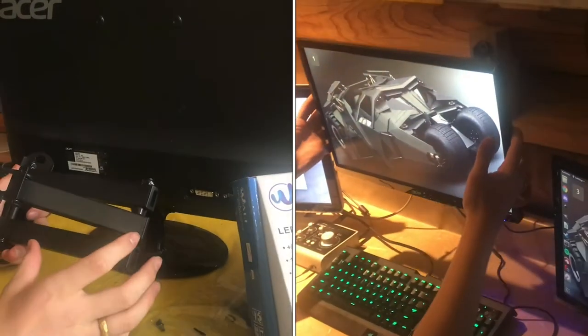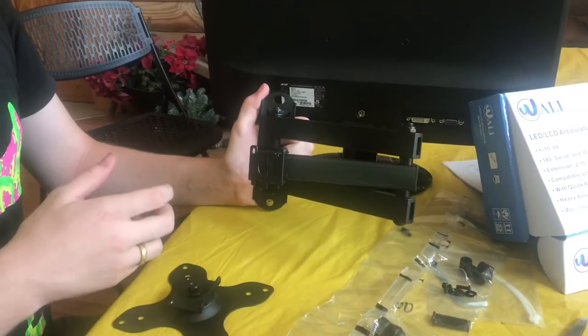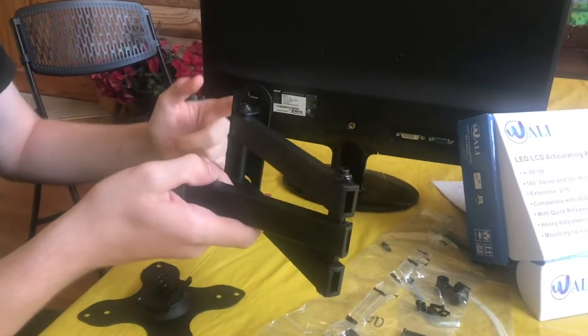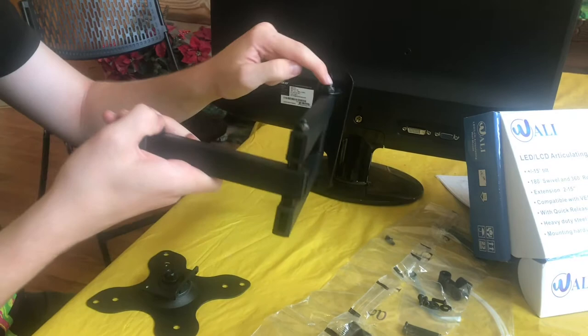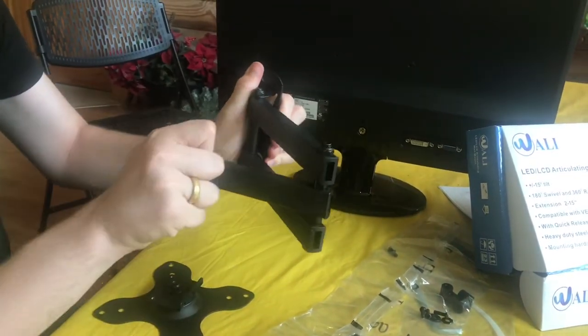A monitor wall arm can be really useful and in this video I'll show you how to install one. There are lots of different styles of monitor arms you can get. This one has two mounting bolts right here and an arm that pivots in three different points — you have a pivot point here, here, and here, so you can put it in most positions that you'll want to.